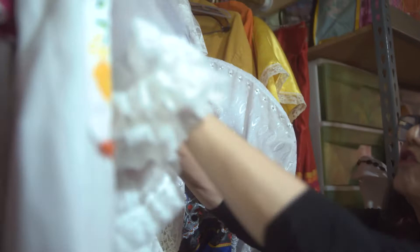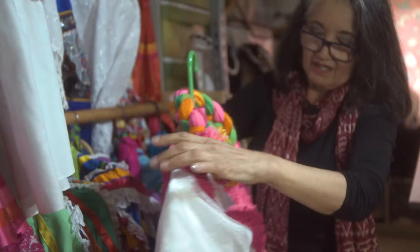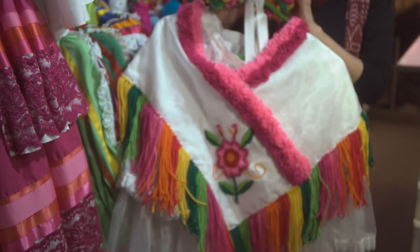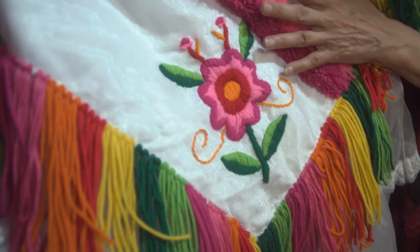This particular outfit is from the Huasteco area. It's a shorter skirt — it goes mid-calf. This is called a Kishkemet. Shorter skirt, Kishkemet, with a little headpiece that goes right here on the crown of the head. And this is hand embroidered by me, so I do get a chance to do some handwork and hand embroidery also.